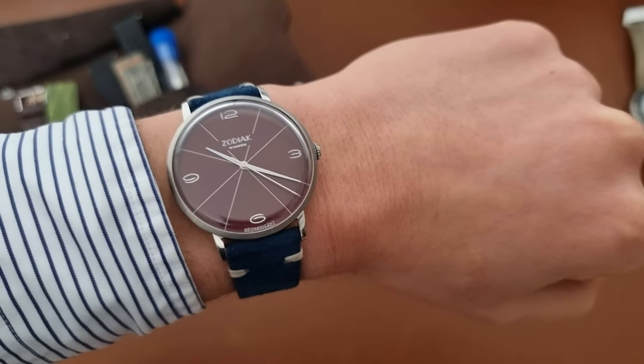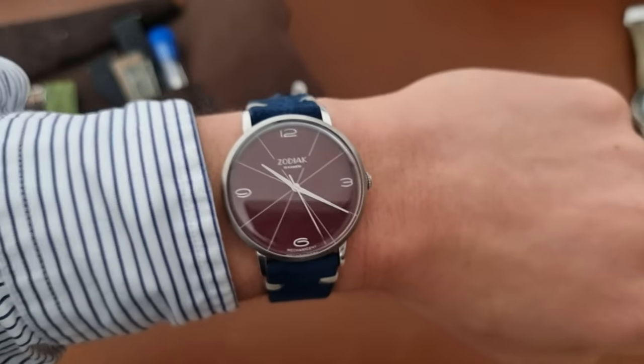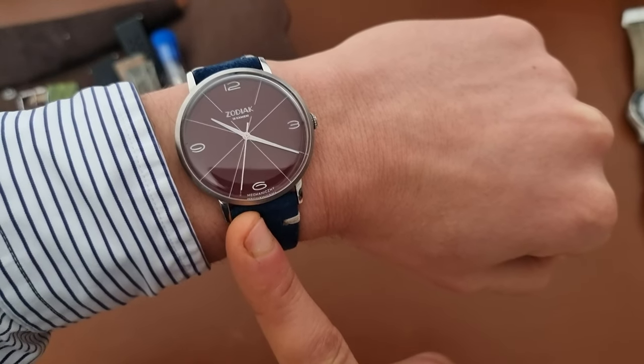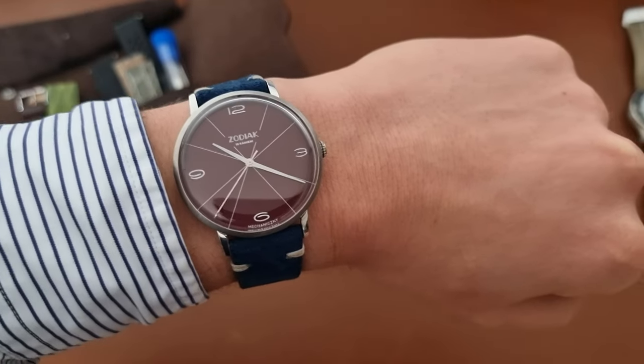If I had the black or off-white, I would wear it to the office every day — they're really simple, classic, not pretentious, and really nice. If you have any questions about the watch, leave them in the comments. I'll now start putting some straps on, then test the watch, and give my final verdict.